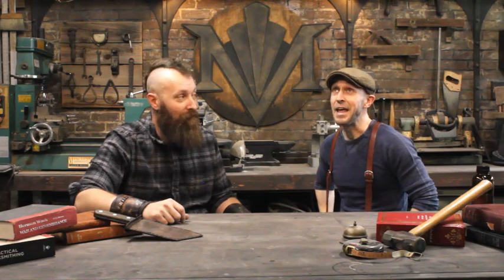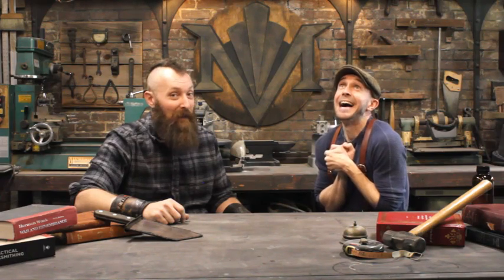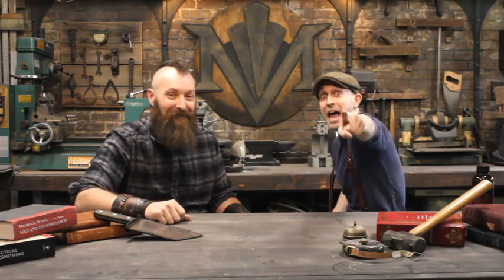Hey guys, welcome back to the shop. Now, years ago before we met, I had a dream. And that dream was to one day own a working 1930s television set. And we made it happen. We did. And here's how!